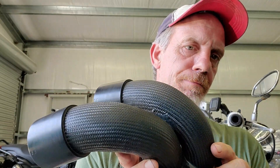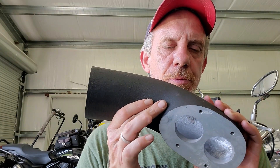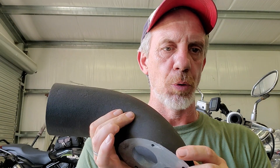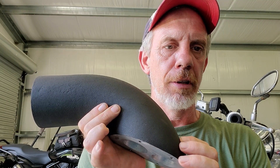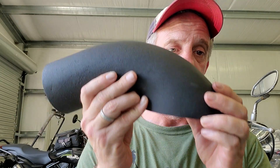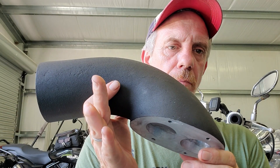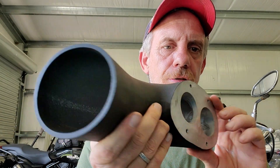Next one up is the Third Gear Custom gen 3. If you've had an older Third Gear Customs gen 1, it had a smaller diameter and was also a two-piece with a welded seam. This gen 3 has a much larger opening and it is all one piece. It is heavy — a big heavy intake — but that's not a detriment to anything.